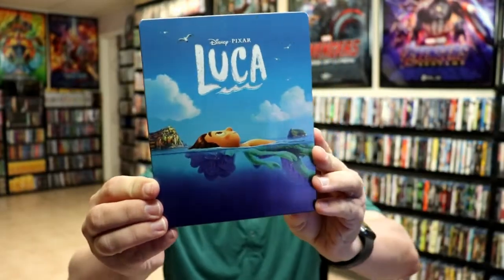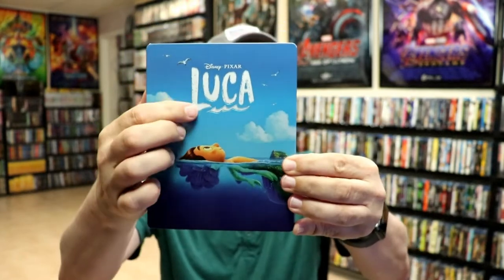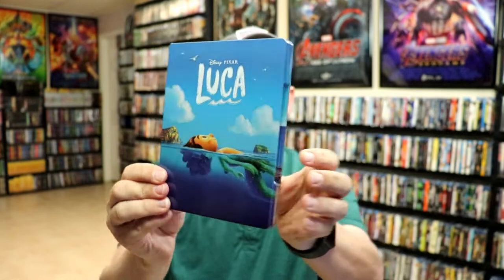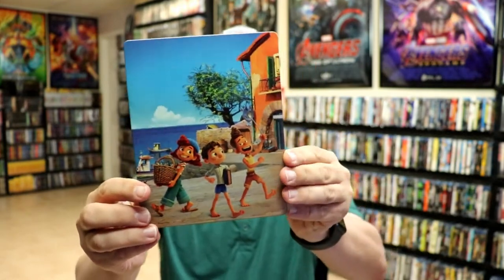I'm going to go ahead and remove this from the wrapper, and we can take a closer look at this steelbook. I've got the wrapper off and the J card removed. Here's the front of the steelbook. Really nice, glossy image there. The title is debossed. And then here's the back.